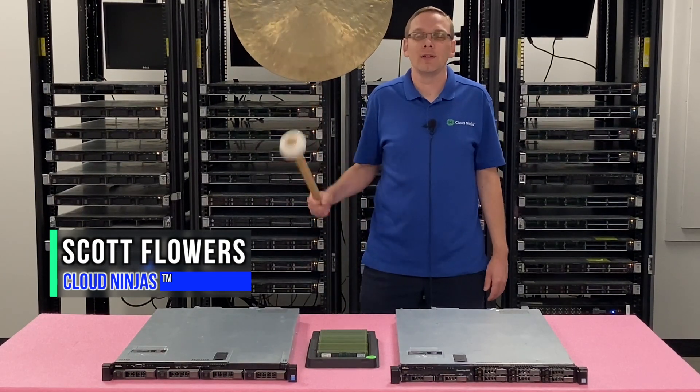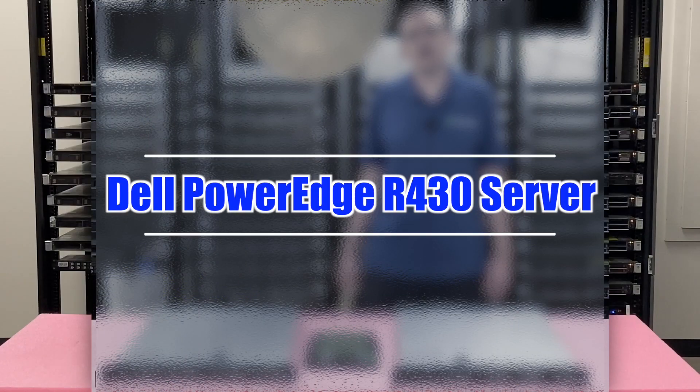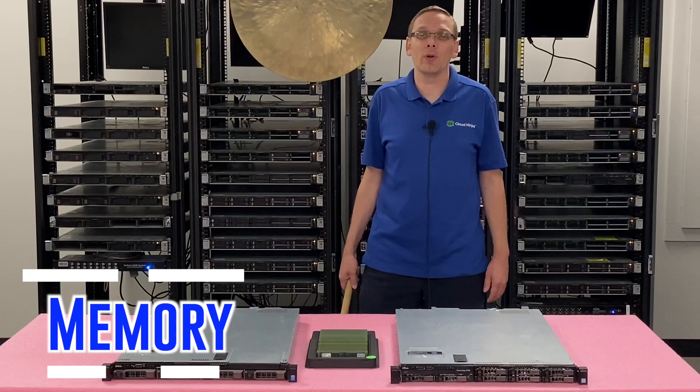Hi, I'm Scott Flowers with Cloud Ninjas. Today we're here to continue our series on the Dell PowerEdge R430 server. In this video we're going to specifically focus on memory. Let's get going.